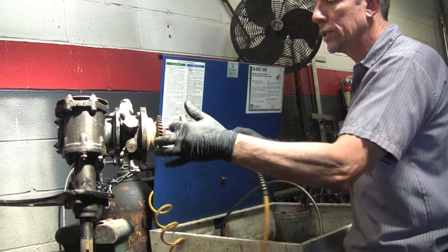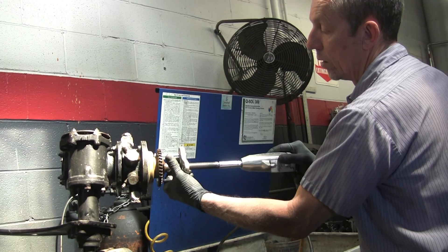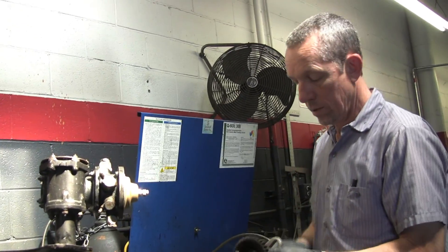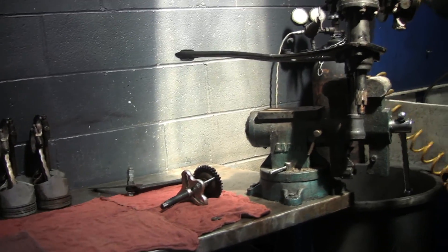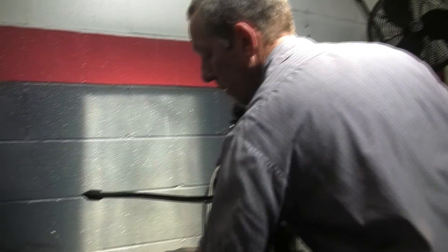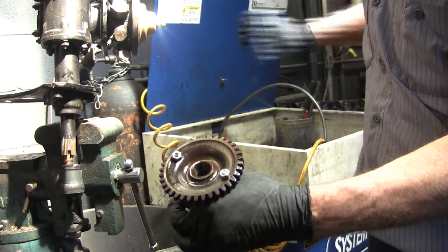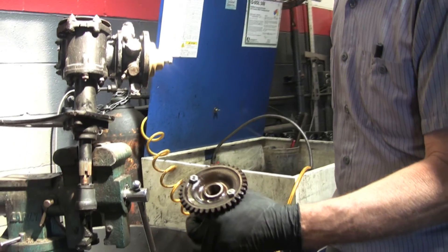This transfer gear box normally has 90-weight oil in it. And there it is — she's off. If you look at this, it's tapered as is this shaft, and that's why it gets so tight. When you tighten it up it just gets really tight — it's like a wedge, a round wedge.